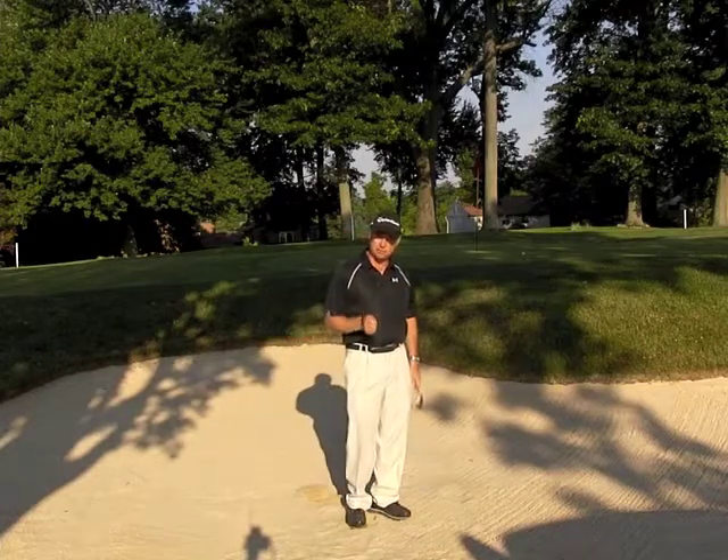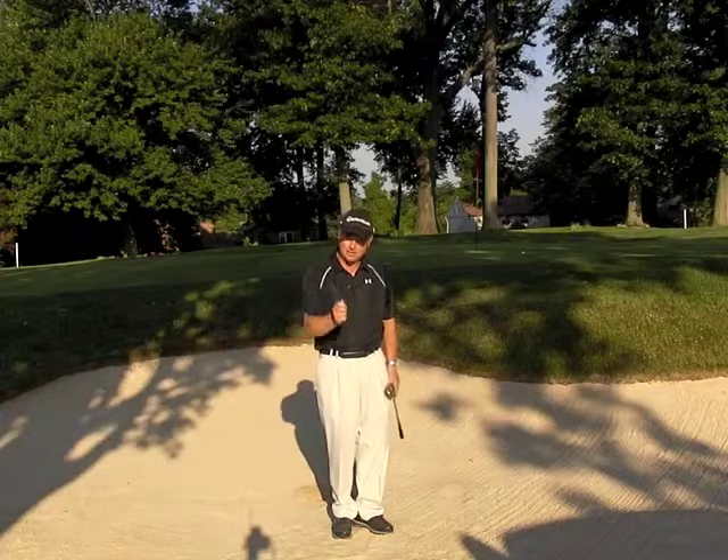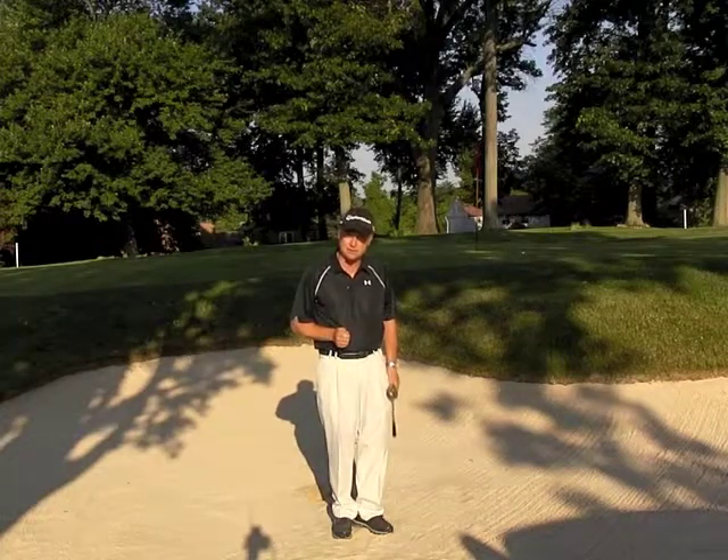So remember, cup your left wrist, use plenty of loft — a lob or a sand wedge will work well — and you'll be on your way to better bunker shots from this distance.